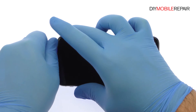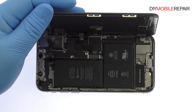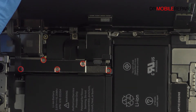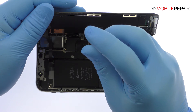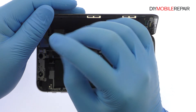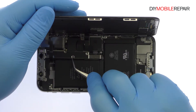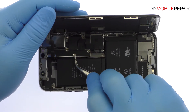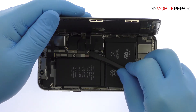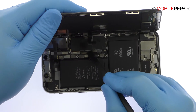The display assembly is still connected to the iPhone by cables, so don't try to remove it entirely just yet. Remove the following five tri-point screws securing the bracket that covers every logic board connector. These screws are different sizes, so be sure to remember where they go. With the bracket out of the way, pry the battery and display cables up from the logic board and free the 5.8 inch all-screen OLED Super Retina HD display from the phone.